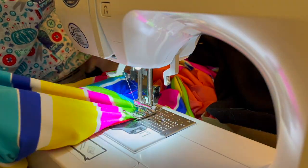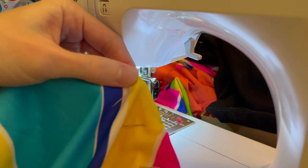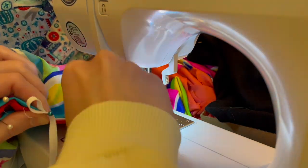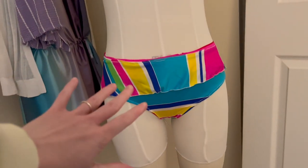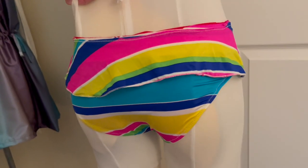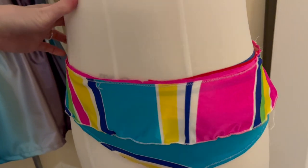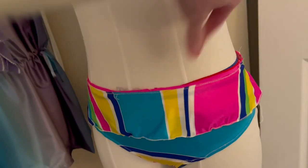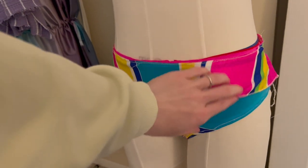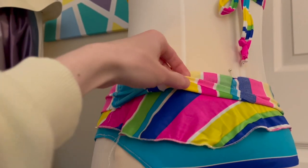Now I added some elastic to the inside of both leg holes so they would lay nice and flat and really secure against the body, so I didn't have to worry about anything showing when wearing it. I repeated this for the second leg hole, just folding the fabric in on itself. You can see I did the zigzag stitch for the elastic for both leg holes and it's turning out nicely. Now it's just time to finish up the top portion — the waistband of the bathing suit bottom — bringing the lining and outside together. The ruffle was already basted on.